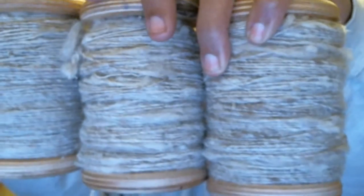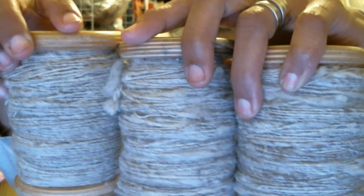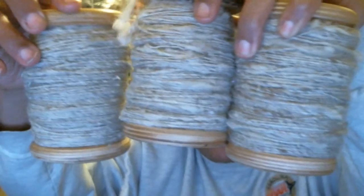I got three bobbins of fingering singles. Because this is going to be very poofy, once it's plied — it'll be a three-ply — it will be a nice light worsted. That's what I'm hoping for anyway; it might be a little more sport, but I'm hoping I'll get a light worsted out of it. So that's the spinning I've been doing, and now I have to ply.